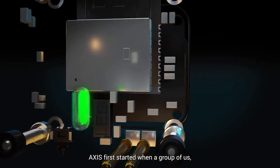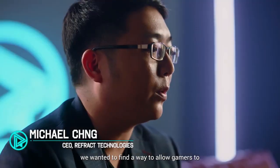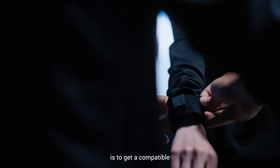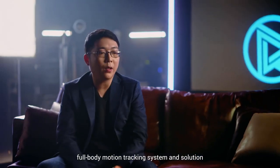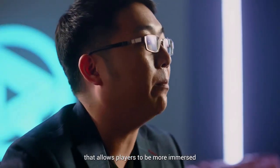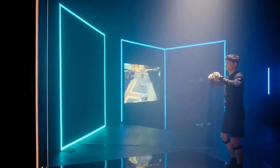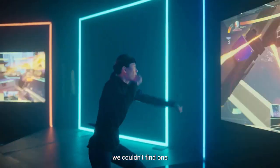AXIS first started when a group of us were all gamers. We wanted to find a way to allow gamers to use their body as a game controller. What we wanted to be able to do is to get a compatible full body motion tracking system and solution that allows players to be more immersed into the gaming experience and enhance it a lot further. When we were out in the market looking for something that's readily available, we couldn't find one.